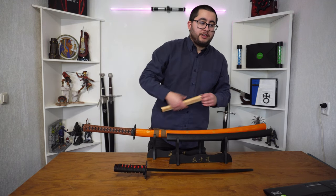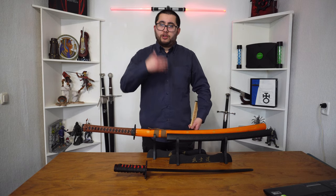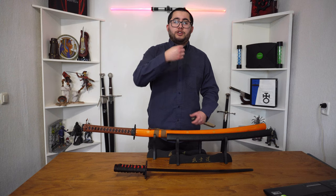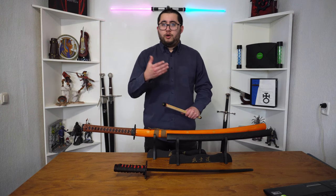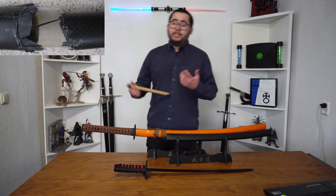Now traditionally katanas are made of high carbon steel, which is the reason why it could break this easily. High carbon steel is very hard and easy to keep sharp, but it's also very brittle. Like carbon fiber, for example — it's really brittle and breaks really easily.